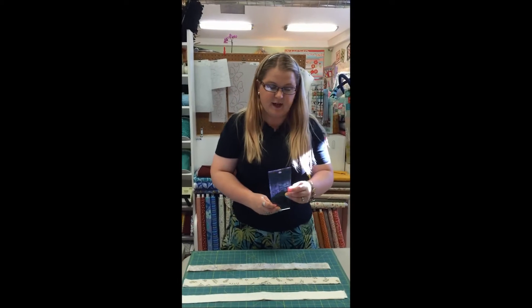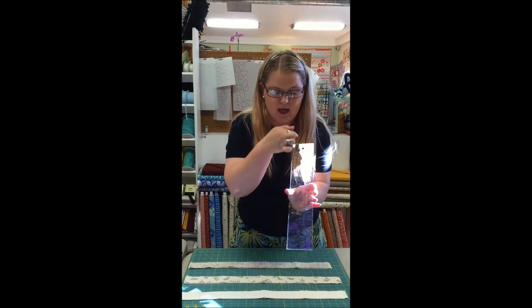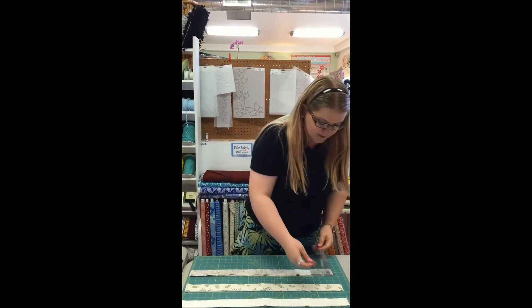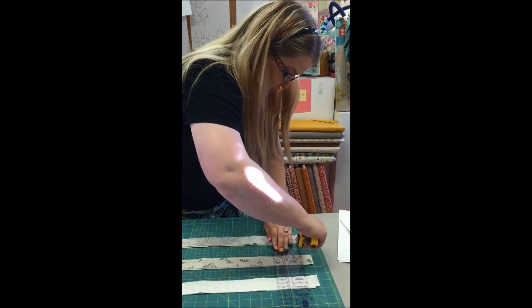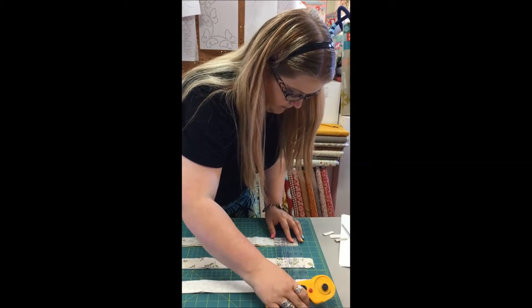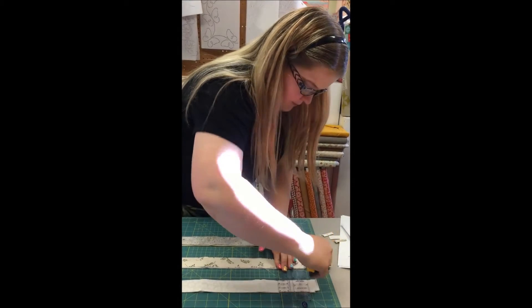This ruler makes it really fast to cut out your pieces. You can also use it to cut one and a half inch strips because there is a line down the ruler that is one and a half inches from the edge. The first thing I'm going to do is give myself a clean edge on the edge of my fabric, going through each set to have a clean line to start from my cutting.